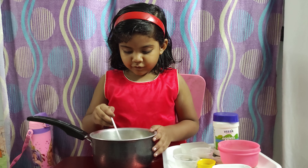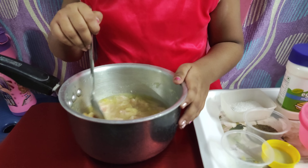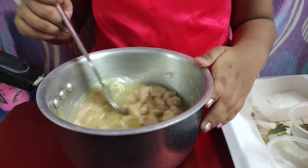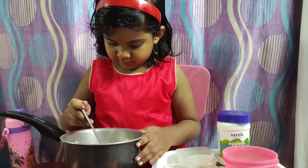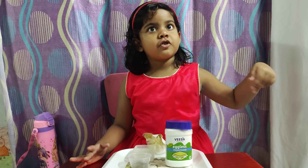We have to stir it until it gets very well combined with the ginger and everything we added. When the chicken is cooking...